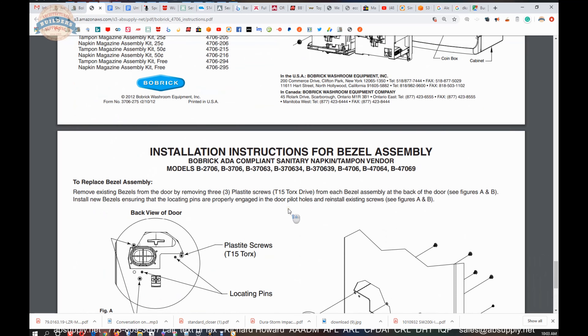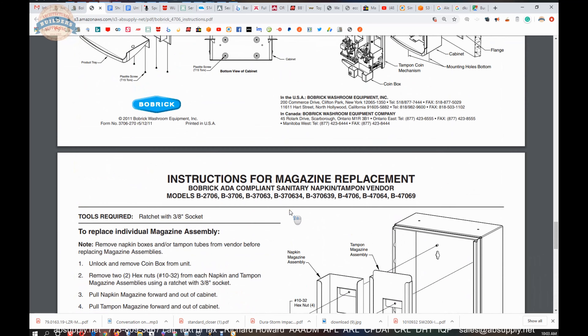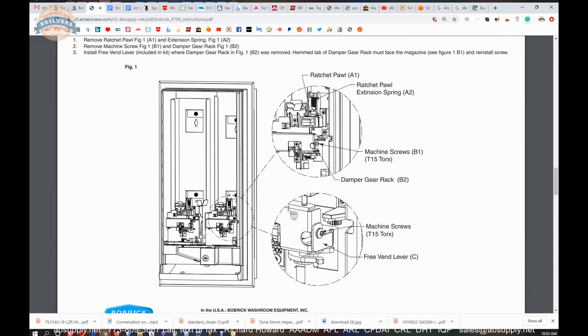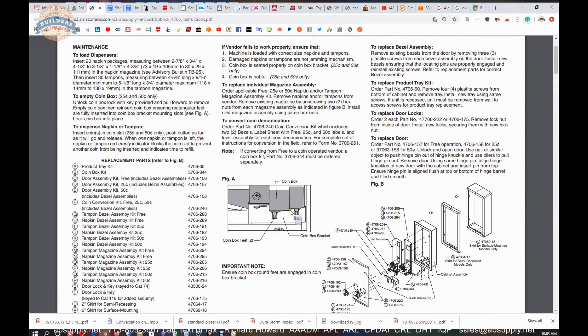The rest of the documents here are just supporting informational documents: parts assemblies, maintenance instructions, and so on — supporting documentation.